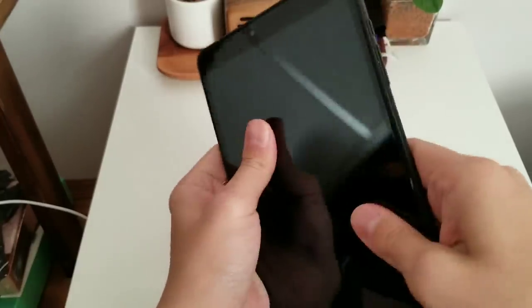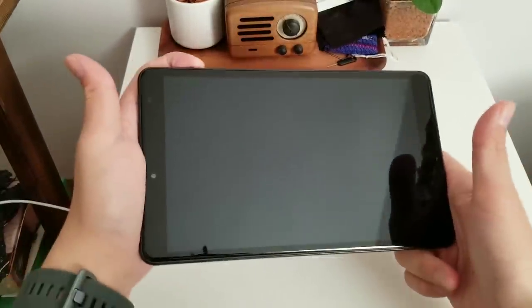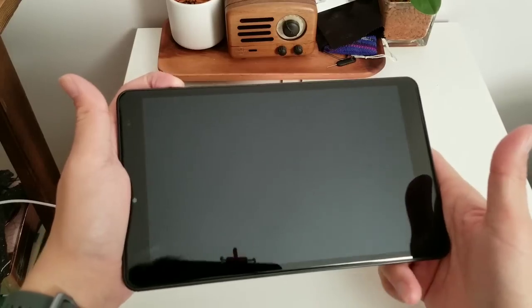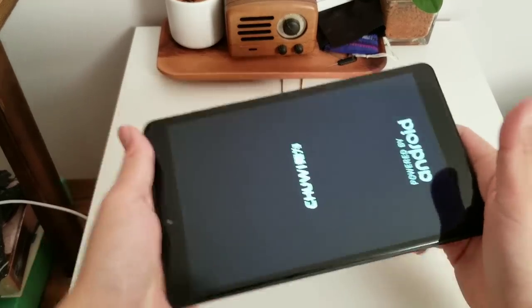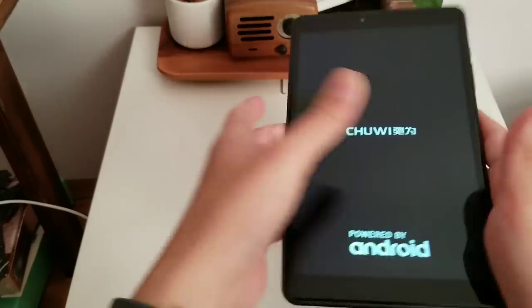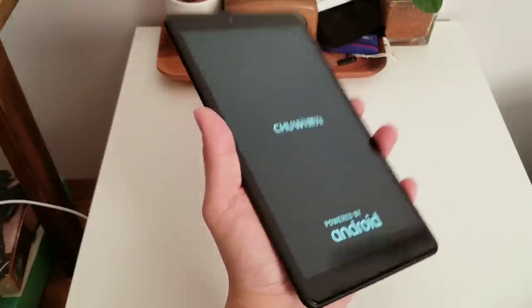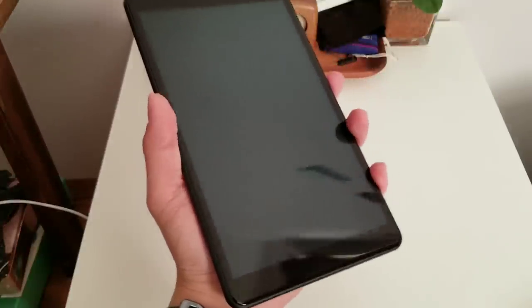So this is very light and very plasticky feeling, which is fine. At this size, it's portable enough that you're going to be bringing it out and about, so you don't want something too heavy anyway. I can hold this with one hand without feeling tired — perfect for gaming or reading.